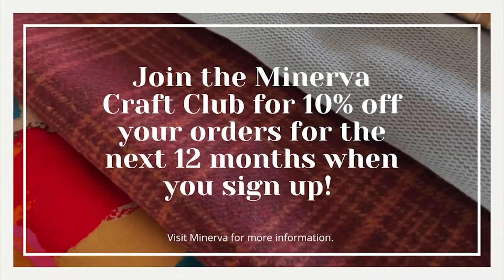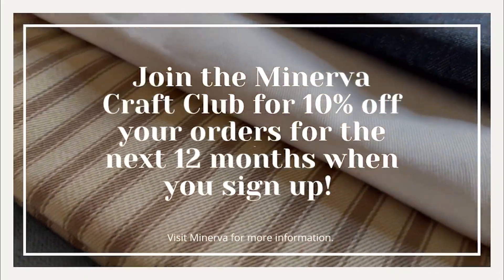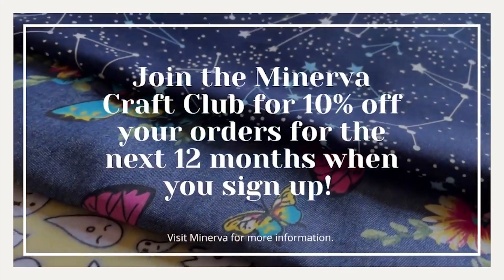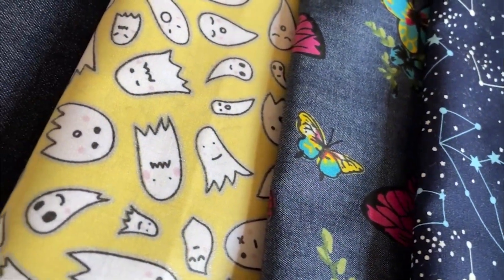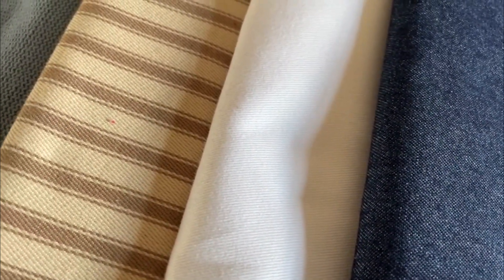Don't forget you can join the Minerva Craft Club — when you sign up you get a 10% discount, and if you create a free account we'll also send you a discount code for your next order. Get involved with the community, as we love to see your creations and you can follow other sewers too. Any questions, pop them in the comments section below, and all products mentioned will be tagged in the description.